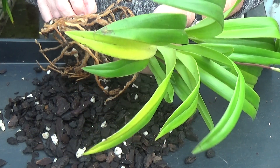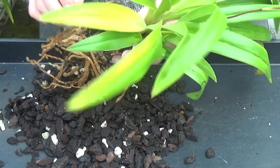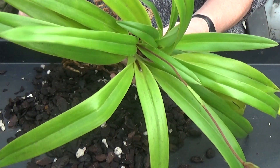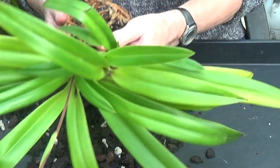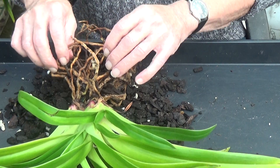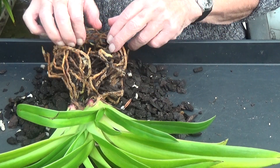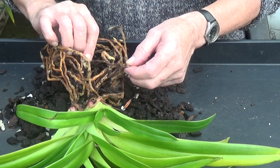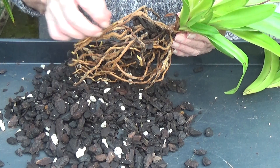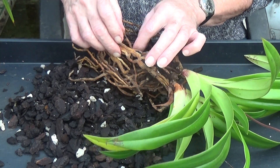Just one or two soft roots in the middle, which is natural. Other than one soft root, I'll just get some scissors and chop it off. Looks like it could go in a deeper pot now, this one. Just trying to separate everything. Looking at the roots there — absolutely lovely. But they are all getting intertwined with each other, so I'll do a little separation on it.